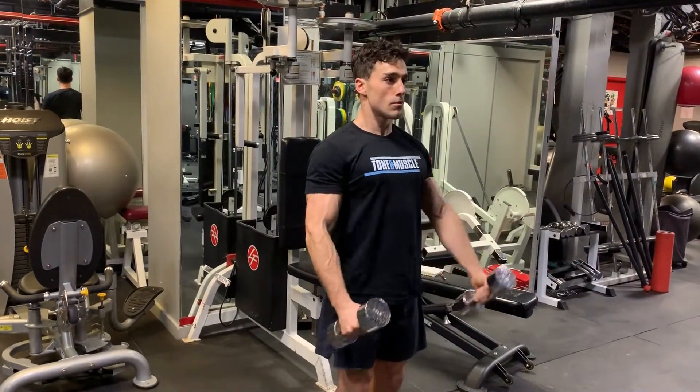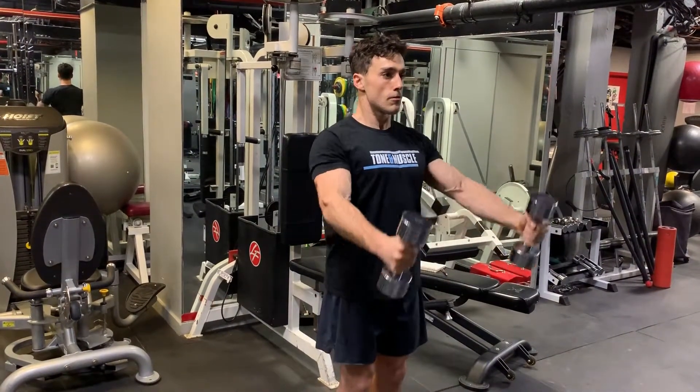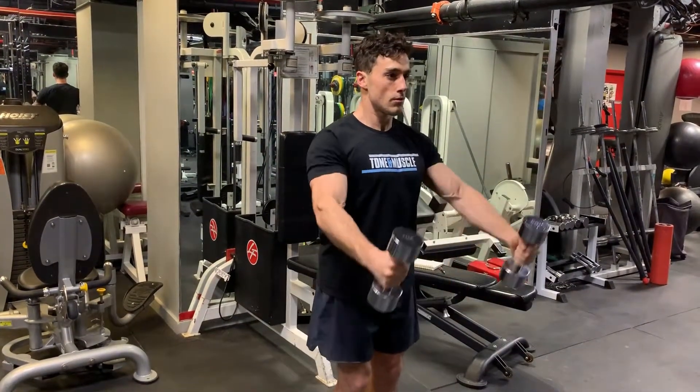Simply take an inhale as you lift the dumbbells up to shoulder height, get a brief pause at the top where you squeeze and feel that front deltoid, and then control it on the way down. Do your best to not use momentum, but rather muscle to create the movement.